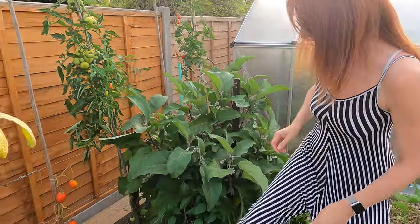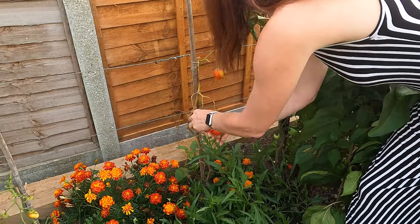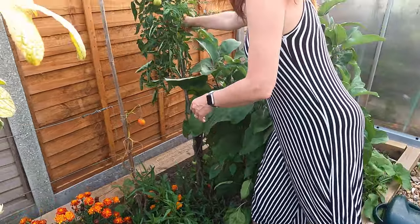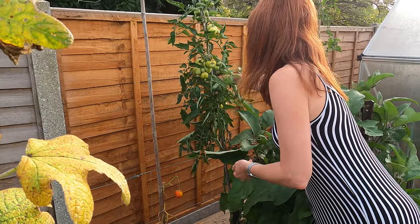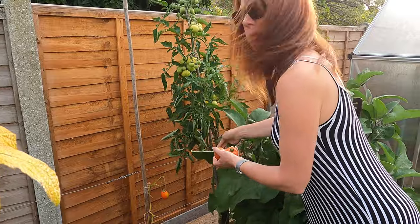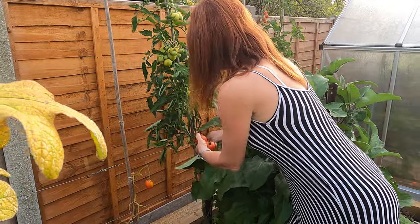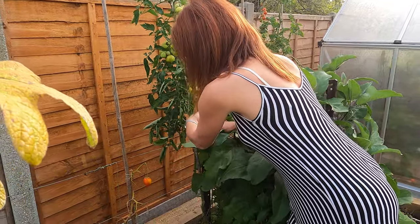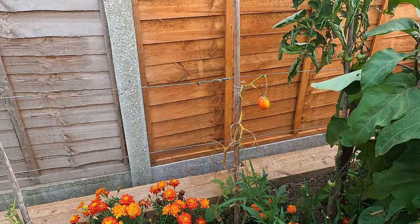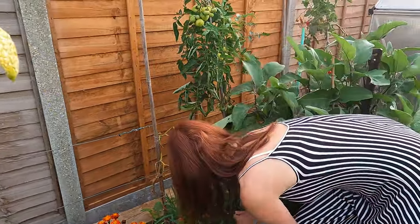My tomatoes — I'm still getting some. I was quite fortunate in that my tomatoes have come quite early and I've not suffered from any blight, which I know some people in some parts of the country have done. I do look after my plants in a certain way to try and stop that from happening, but it's not always possible. That plant there doesn't look great, but at the end of the day it's nearly finished anyway. You often get blight towards the end of the season — that's not unusual.